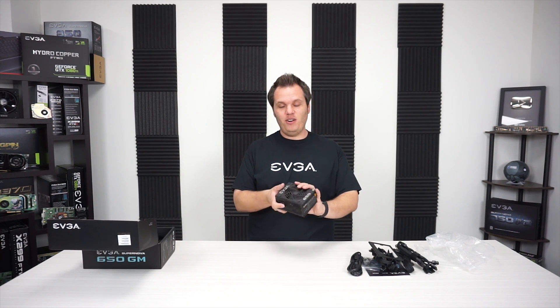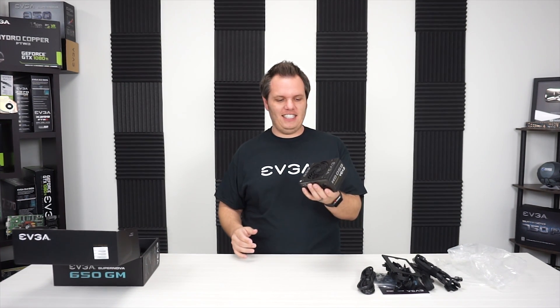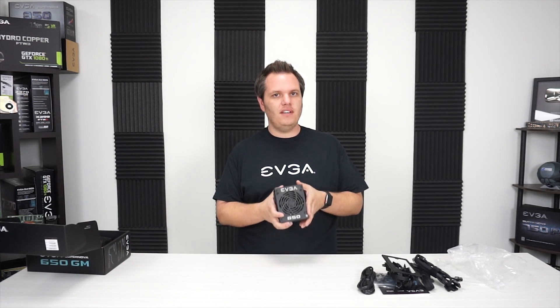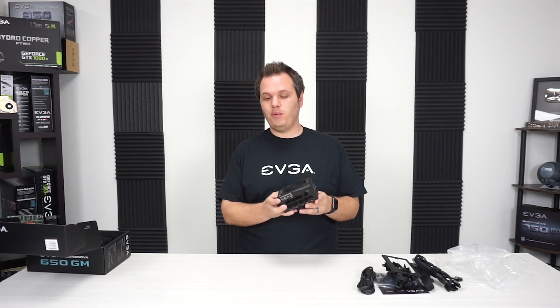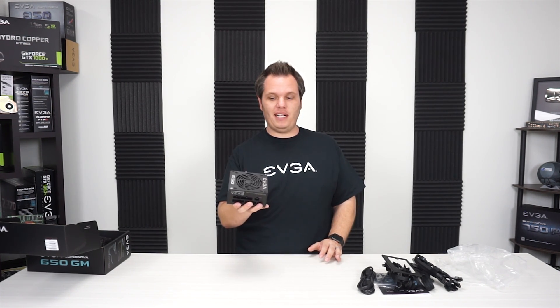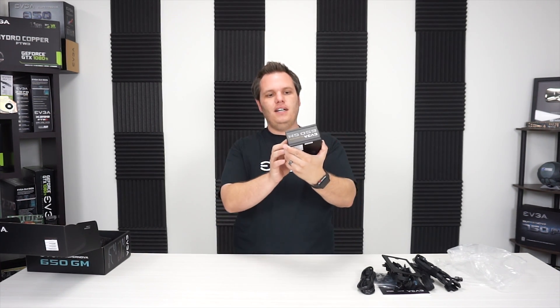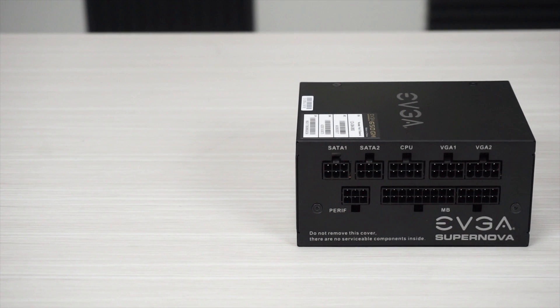Now this thing is really small — it's really cool. One of the great things is they come in variants of 450 watts, 550 watts, and 650 watts. 650 watts is a lot of power to pack into a small form factor like this. Now this is fully modular, so that helps when you're in a tight space-saving configuration.